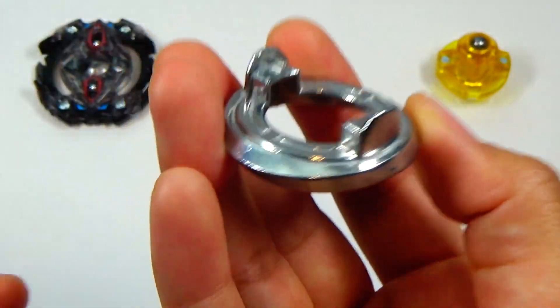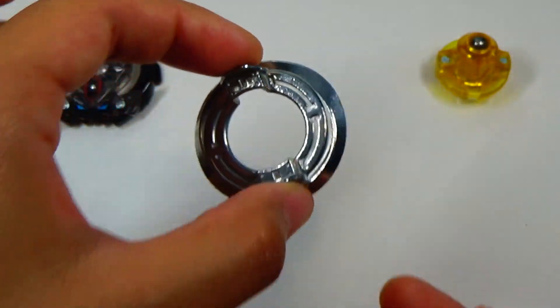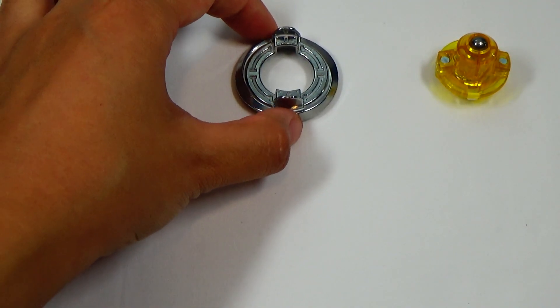I wonder if this disc would go better with the Quake driver — make it bounce a little bit better.